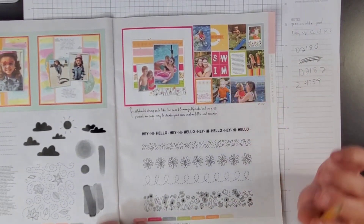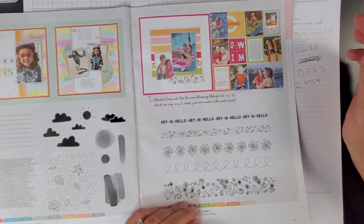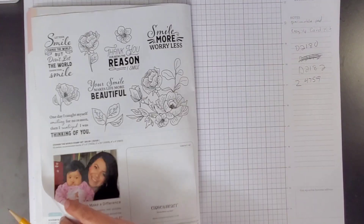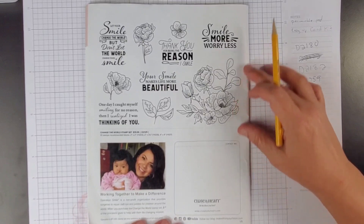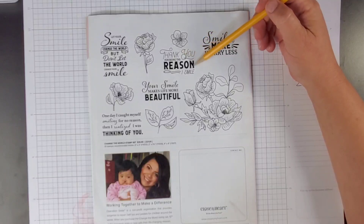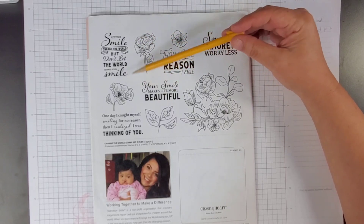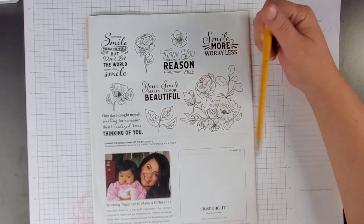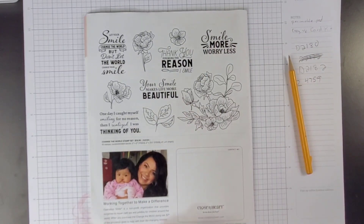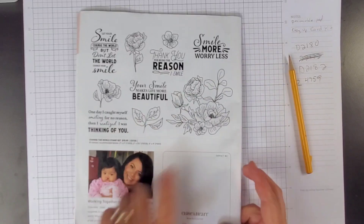Did you see how they used it? It's really cute. They left basically the alphas white — they just colored the flowers and the bees, but they did put a little gray in for some shadowing, and it looks like they fussy cut out all those letters. Very, very cute. The artist that did that — it's very cute. I do like that a lot. That's really, really awesome. I do like the 'swim' example too — same thing, left the letters white and just colored the little icons in there. It's really nice. And then we get back into the stamps of the month and also our beautiful Operation Smile stamp set. 'Smile more, worry less.' 'Thank you for being the reason I smile.' 'Your smile makes life more beautiful.' 'Let your smile change the world, but don't let the world change your smile.' 'One day I caught myself smiling for no reason and realized I was thinking of you.' That's so sweet. Don't forget when you're looking at the catalogs, make sure you check out the back and Operation Smile and help them out. Nice stamp set too.